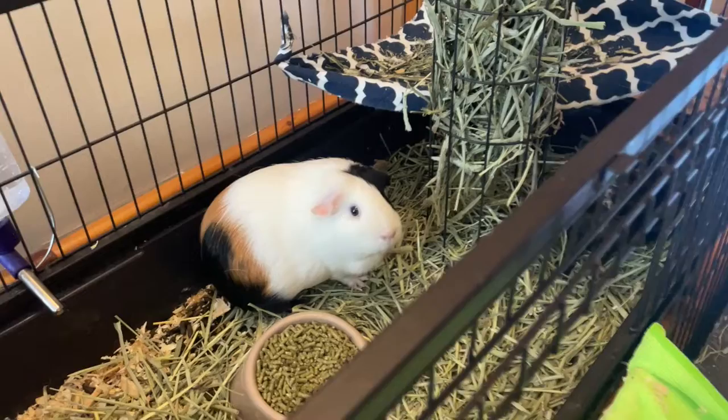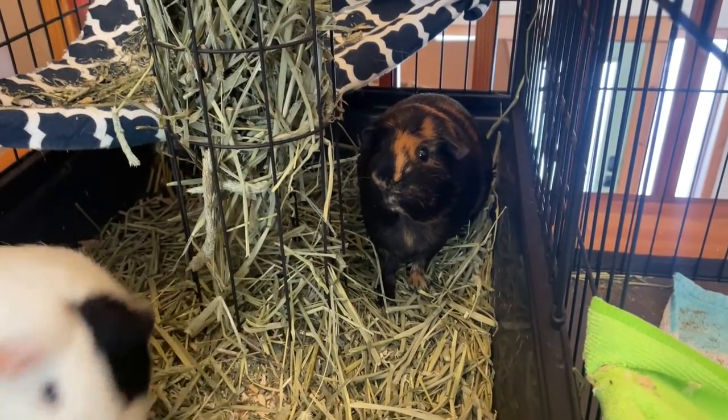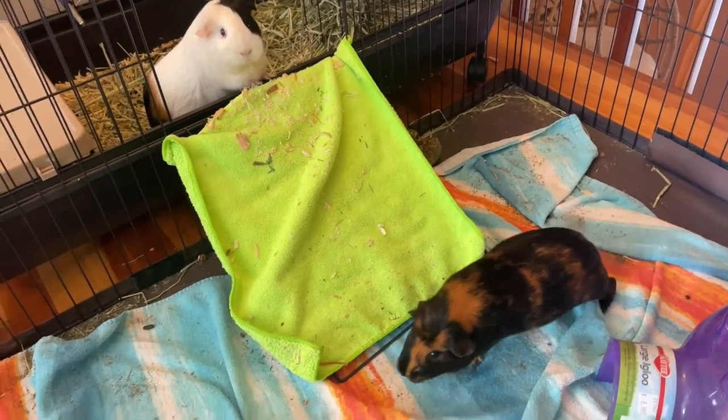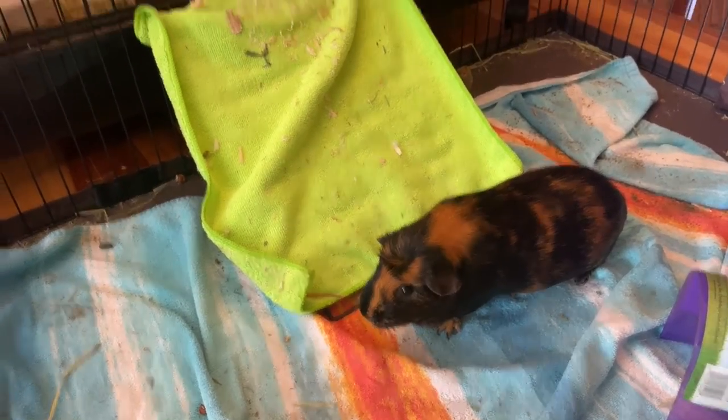Hi, I'm going to build a new cage for my guinea pigs. Want to watch? This is Squash, and this is Zucchini. We adopted them in September, and this cage is fine — it's not very aesthetically pleasing and it's also a little small for my tastes, so we're going to upgrade.